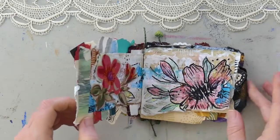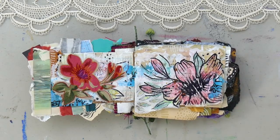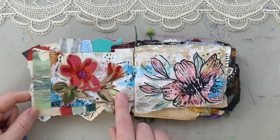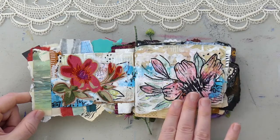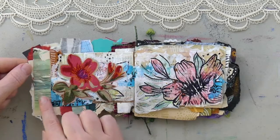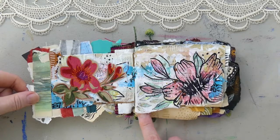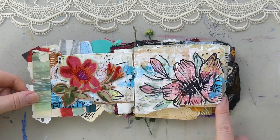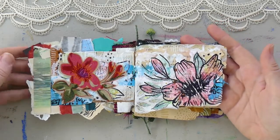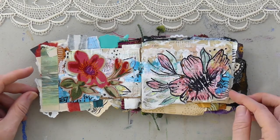Let's go into the pages. This first spread has a floral theme. I have this fabric cut out of a flower and then I replicated it over here with some pen and pencil, some colored pencil, and then some scraps of paper to the side. The edges are jagged, and there's a background that the flowers are over, which has a lot of scraps and then acrylic gesso over that.